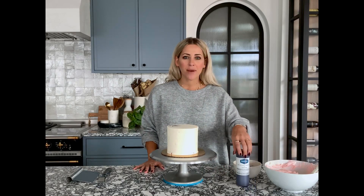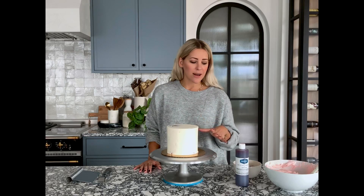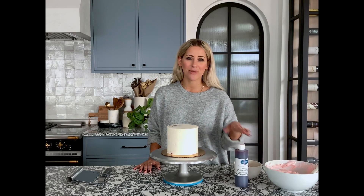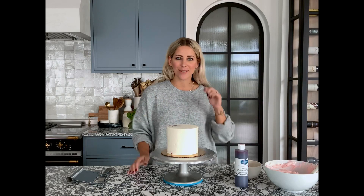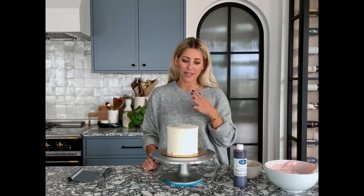Now I'm going to show you guys how I do our sprinkle buttercream. I would recommend doing a couple of cakes with just smooth buttercream first. The sprinkles add an element of difficulty when you're smoothing out your buttercream, so you want to get comfortable doing it smooth first and then try the sprinkles — but do what you want. It just might take a little bit longer if you go right into the sprinkles.